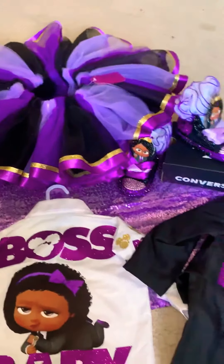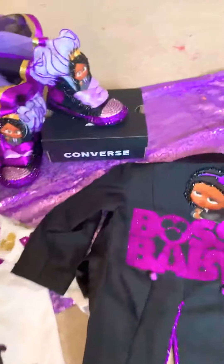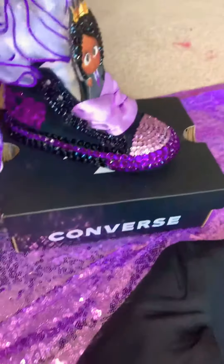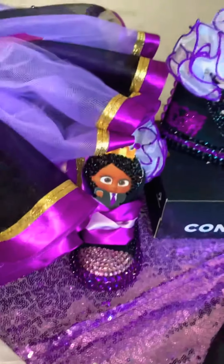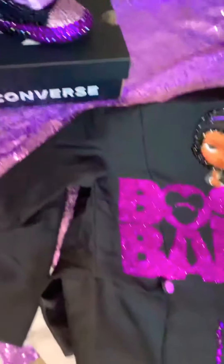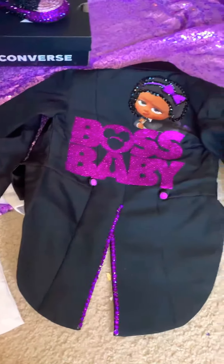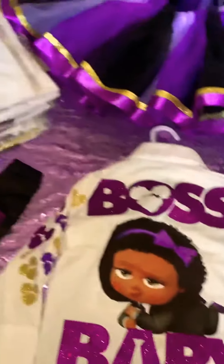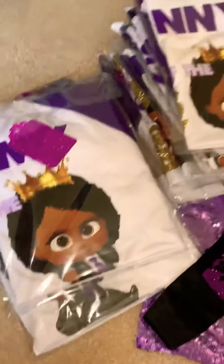I typically charge $65 for my tutu sets. For the shoes, I decorate them for $35 if you provide the shoes, but if I'm getting the shoes, I charge for the cost of the shoes to decorate them. The jacket is $55. My shirts are typically $12 per shirt, but for the raglan I charge $15.